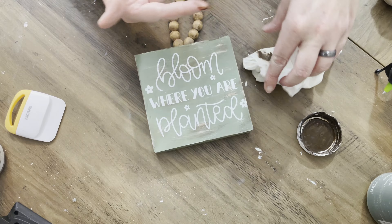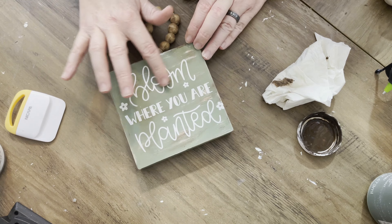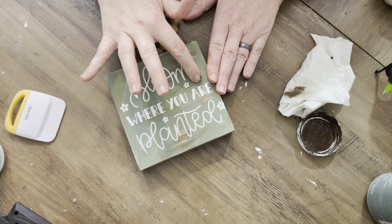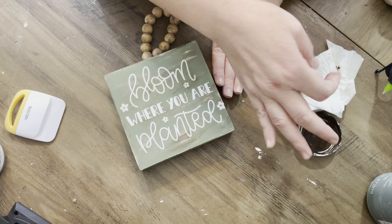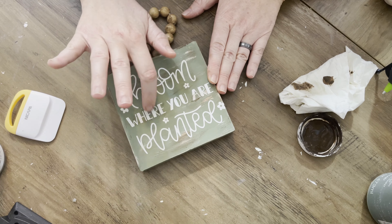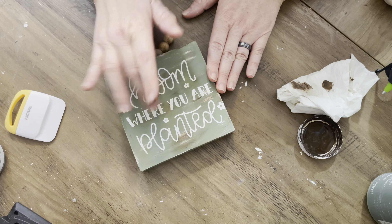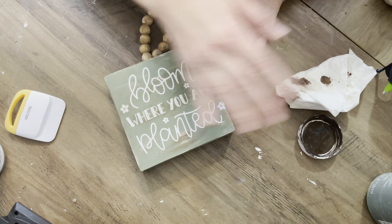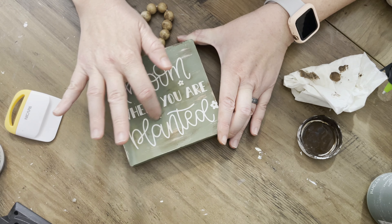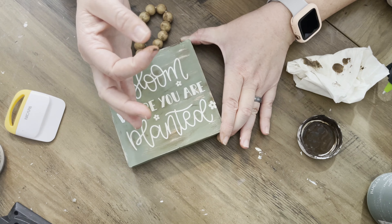I'm going to take a little bit of the antiquing wax and go over my decal lightly with my finger — very technical tool! Sometimes the best tools are the ones you were born with. I didn't want the decal to be really stark white. I probably need to find a barely off-white vinyl; that might be nice. Something like the color of Waverly Plaster paint — that would be a good match.